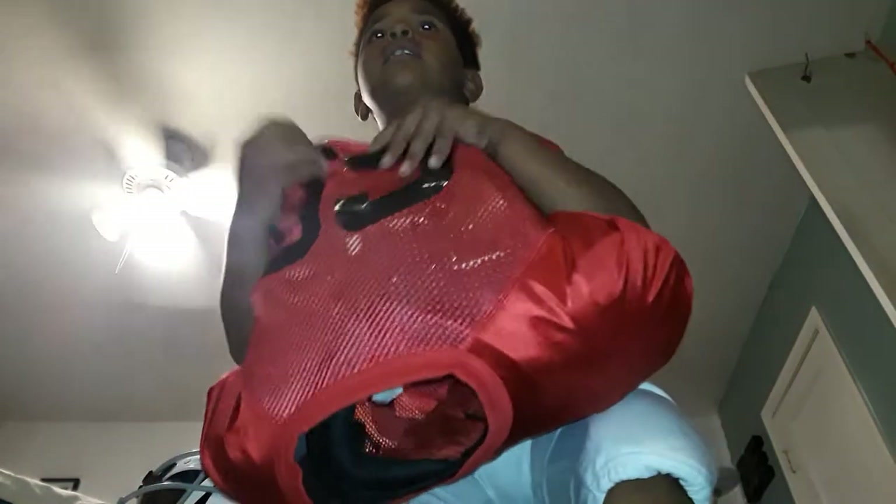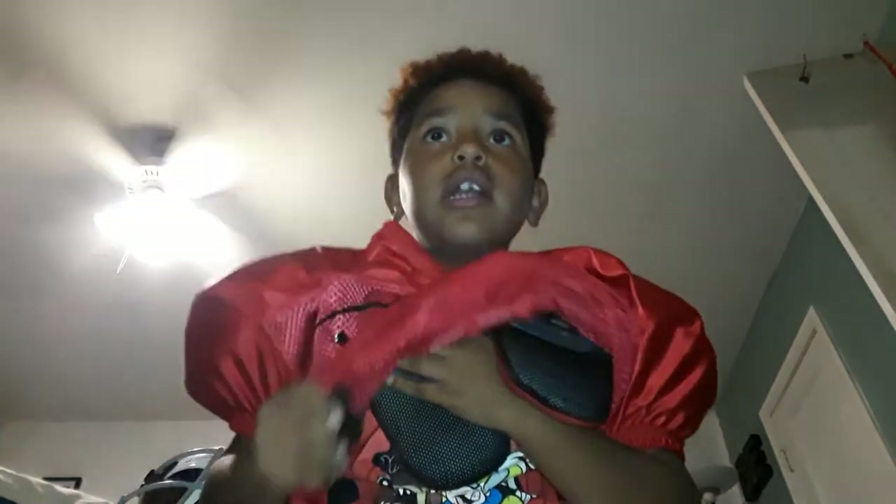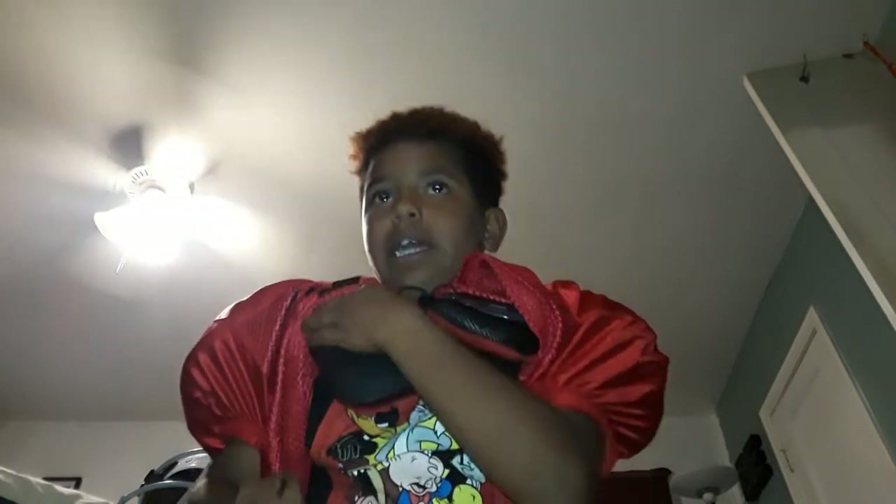So I put two arms in, pull the bag, put it on. Gotta get my buckles wherever they are. Sometimes it's hard to get your buckles. You want to pull your jersey up, get the buckle right here, and make sure it's the right way.